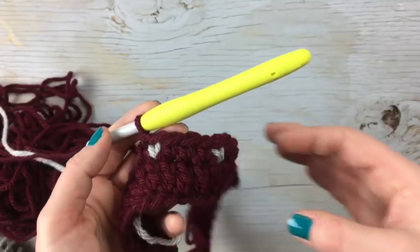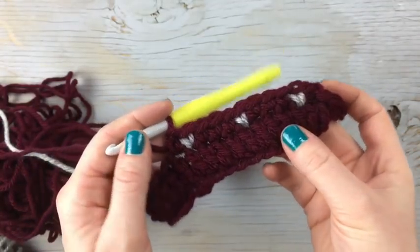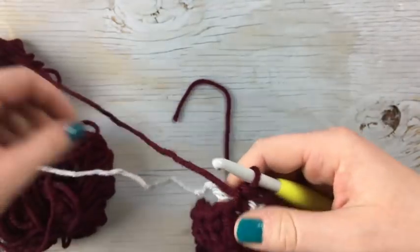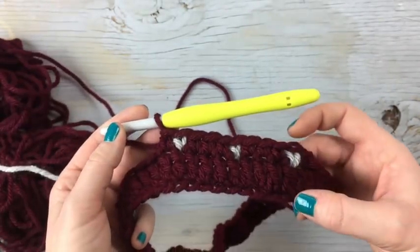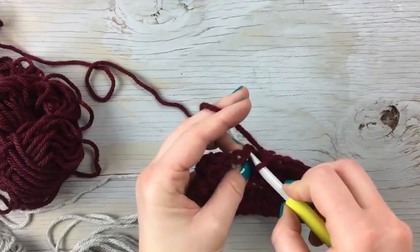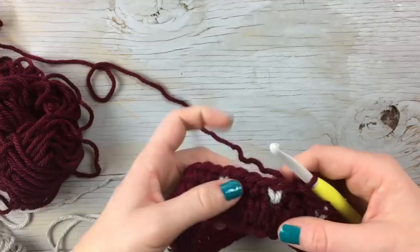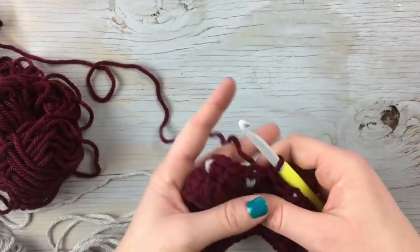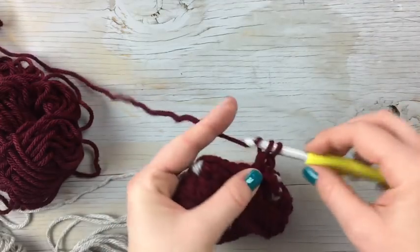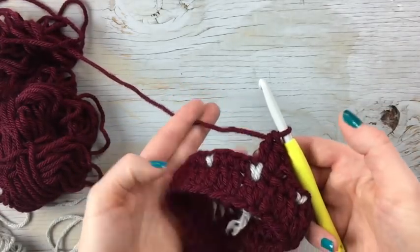So multiples of four for whatever project you're working on, and you always need to work bottom up — top down will give you an upside-down result. So this is the first row of the snowfall stitch. Once you reach the beginning of the row, join with a slip stitch, and then the next row is a round of double crochet — just work double crochet in each stitch around.